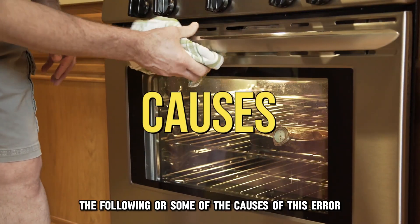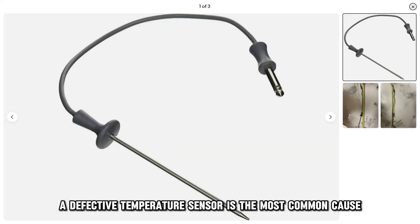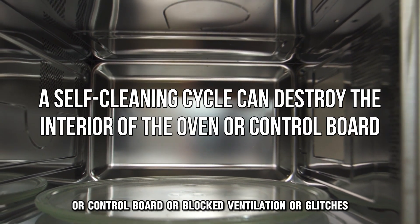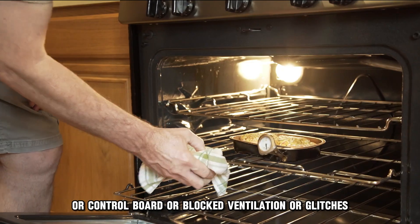The following are some of the causes of this error. A defective temperature sensor is the most common cause. A self-cleaning cycle can destroy the interior of the oven or control board, or blocked ventilation or glitches.